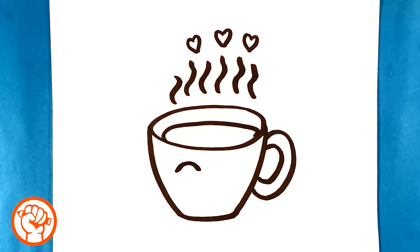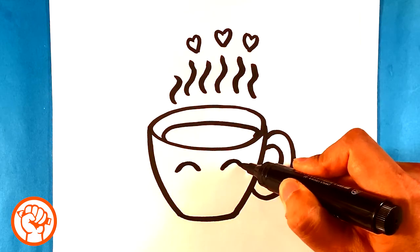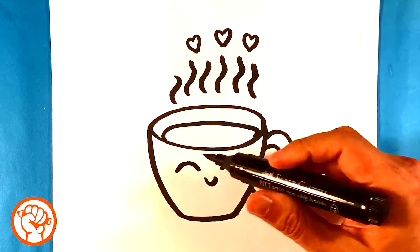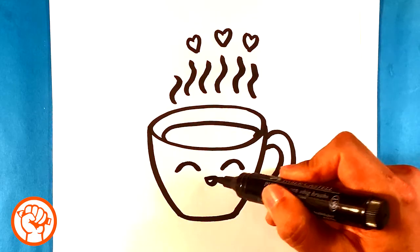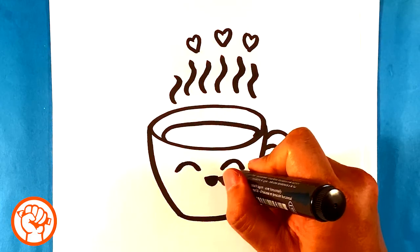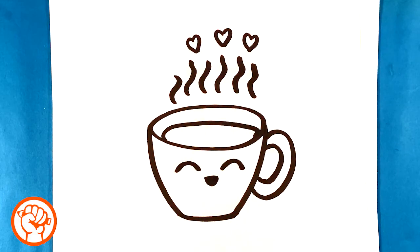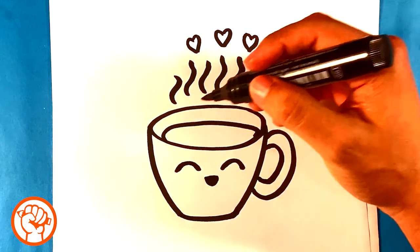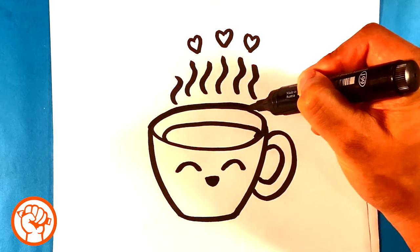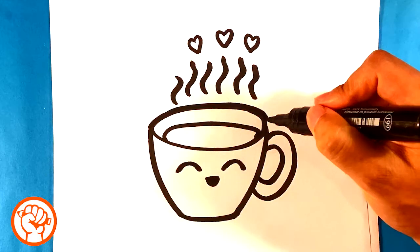Now I'm going to draw an upside-down U shape for one eye, and an upside-down U shape for the other eye up here. And I'm going to fill that in - so that coffee is either in horrible pain or in a lot of joy. I think he's in joy. Now what I'm going to do is draw a thick line around the outside of the cup, and that is to contain some of the complicated shapes on the inside.